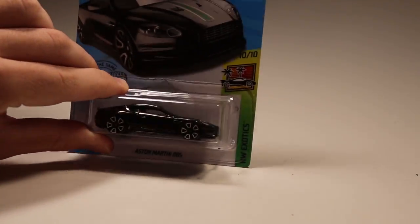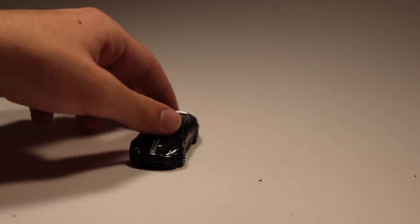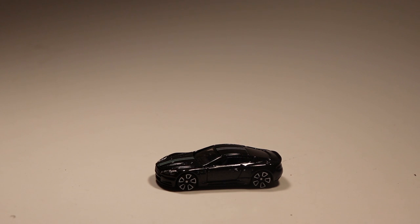Next up we've got the Aston Martin DBS. Now if you guys have watched for a long time and watch my friend's channel Hot Wheels Tournaments, you know the DBS can be very, very quick. So I'm going to be excited to see how this new casting does down the six-lane. Hopefully it's quick — I guess we'll find out.